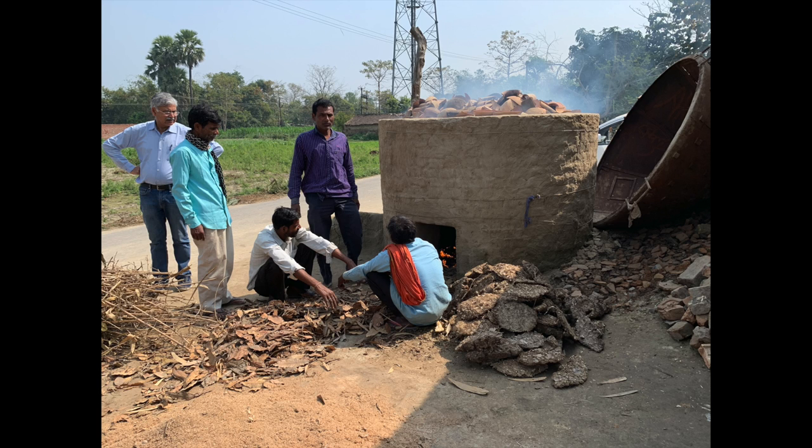What I want you to notice about this kiln is that it's round. They're throwing the fuel in the bottom, and on the left side they started the fire underneath with some dried corn stalks, then they went to sticks.